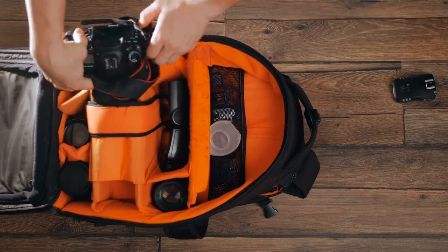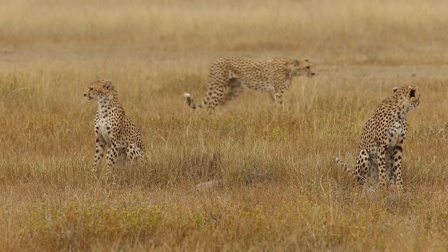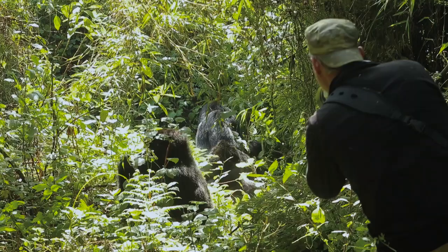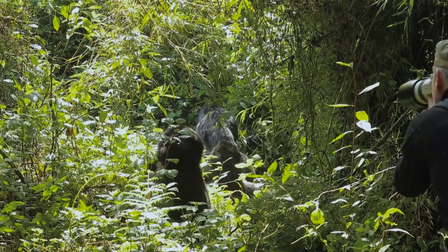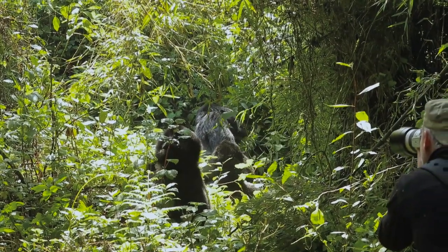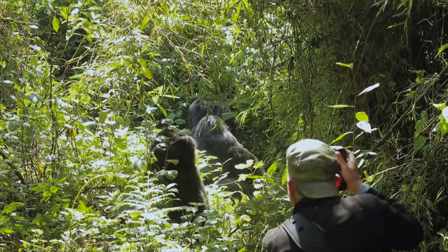Whether you are a wildlife photographer or a passionate upcoming photographer in this field, we need to realize that it is one of the toughest, craziest, creative, responsible, challenging, and struggling fields. So take up the task with dedication and enthusiasm without harming other living species.